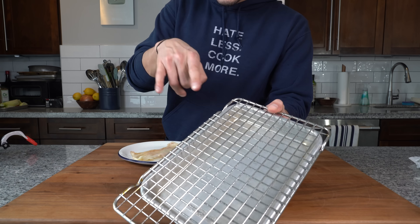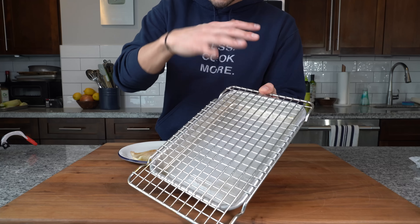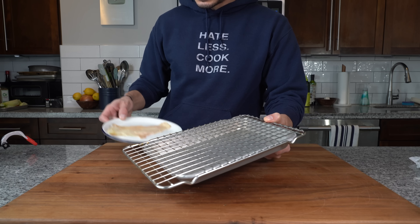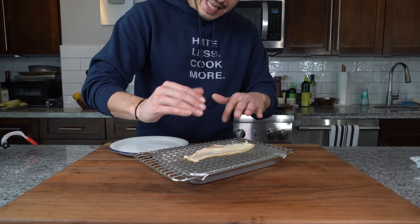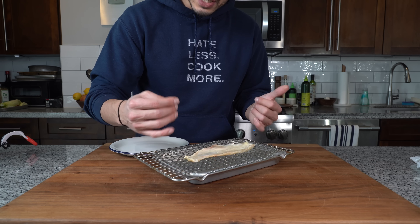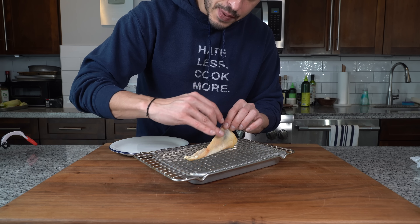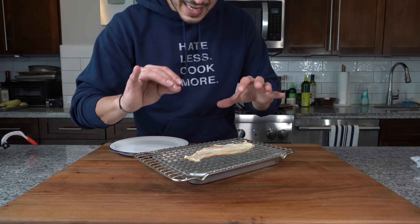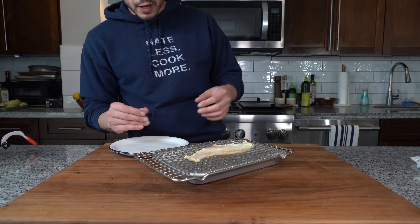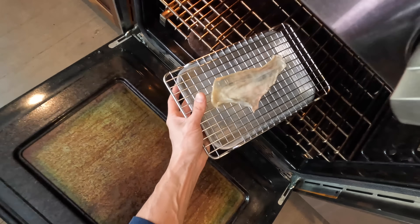Now I've got my chicken skin — I have a sheet tray with a wire rack sprayed with cooking spray so the skin doesn't stick. I'm going to place it underside up, because that's the least dried-out side, so the dry air can help dry that surface out. The bottom side that's been exposed and drying in the refrigerator shouldn't stick and should have an easy time crisping with that airflow. Now we're going to get this into an oven preheated at 375 degrees.